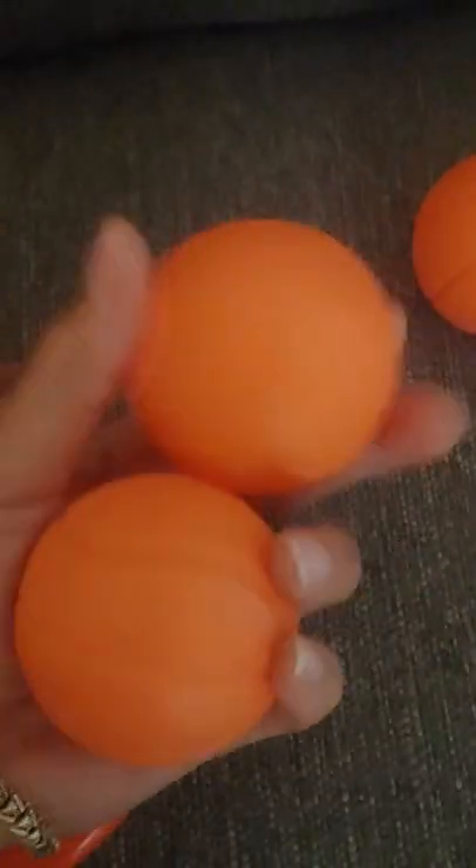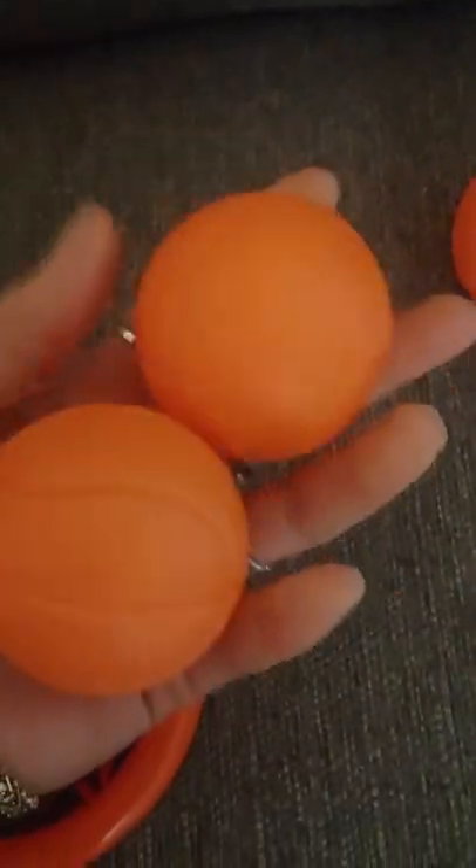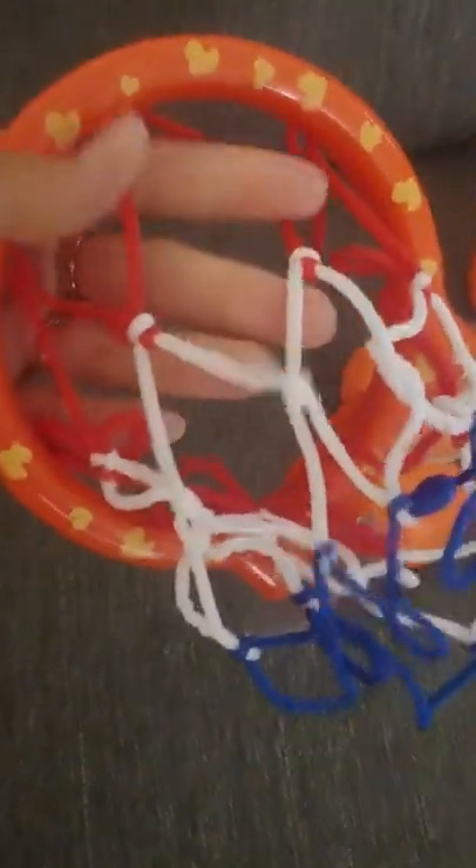This is awesome — very durable and sturdy, perfect for any little boy. It comes with three little mini basketballs, also very durable. The net is cute and durable as well. There's no real assembly; it's fully assembled — you just stick it on and use it.